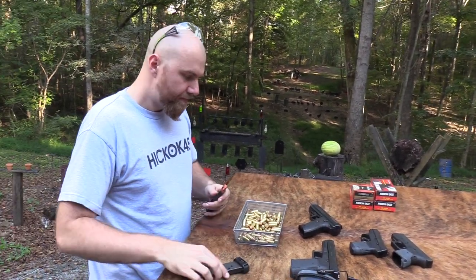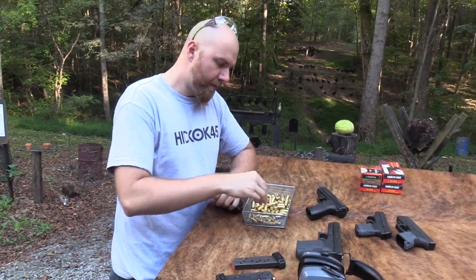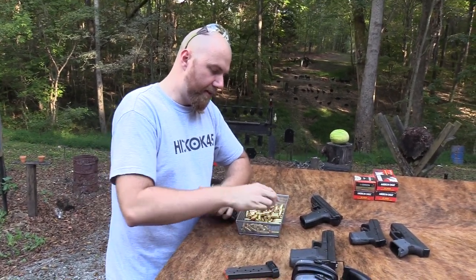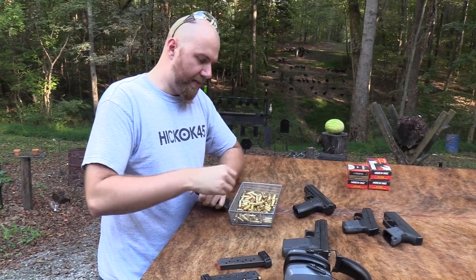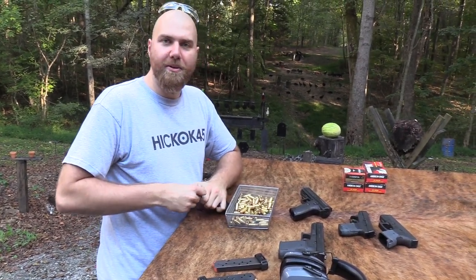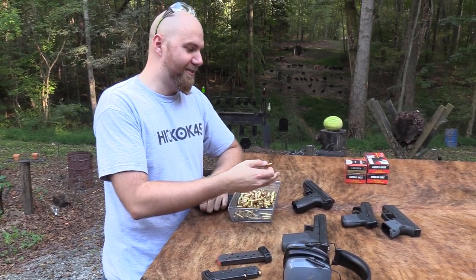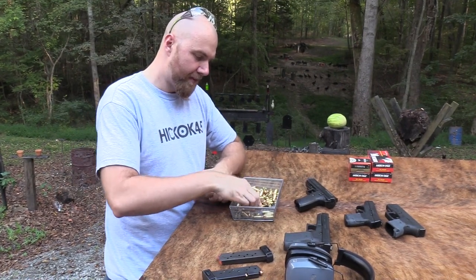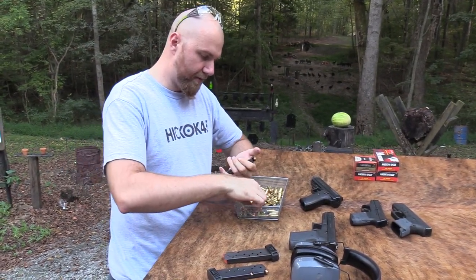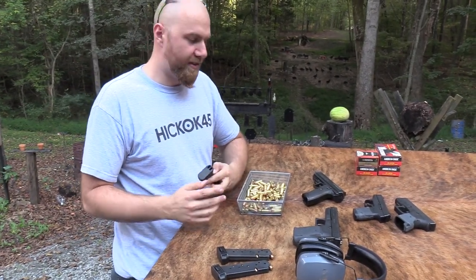Even if I had no money and someone let me sleep in a gun shop and handle all the guns, I would still make fun of this. I'd be like, what is this thing? How does this pass off as a gun? It looks terrible. So it doesn't matter how much money you make. There's a reason why people make fun of them.